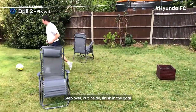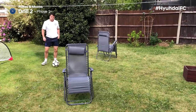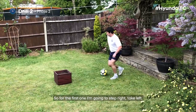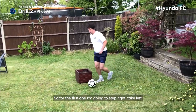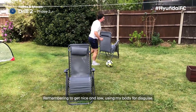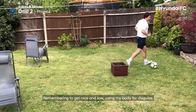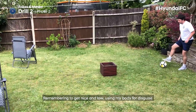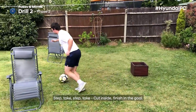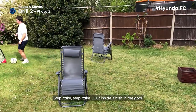For this one, we are working on step overs. For the first obstacle, I'm going to step right and take left. For the second, step left and take right. Remembering to get nice and low, using my body for disguise. A little bit quicker this time: step, take, step, take, cut inside, finishing the goal.